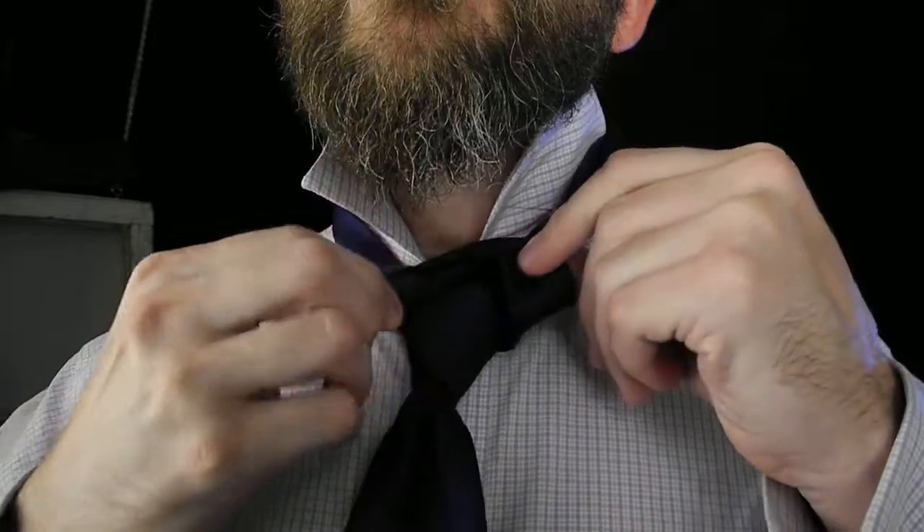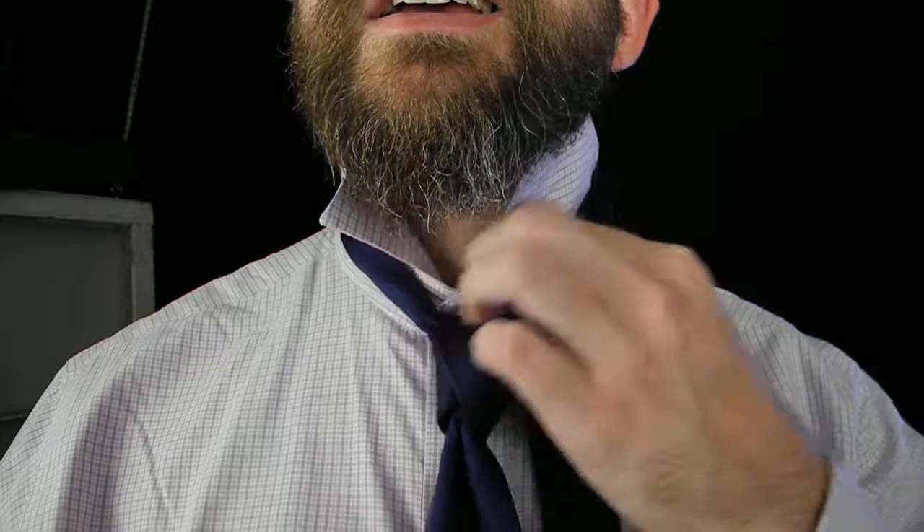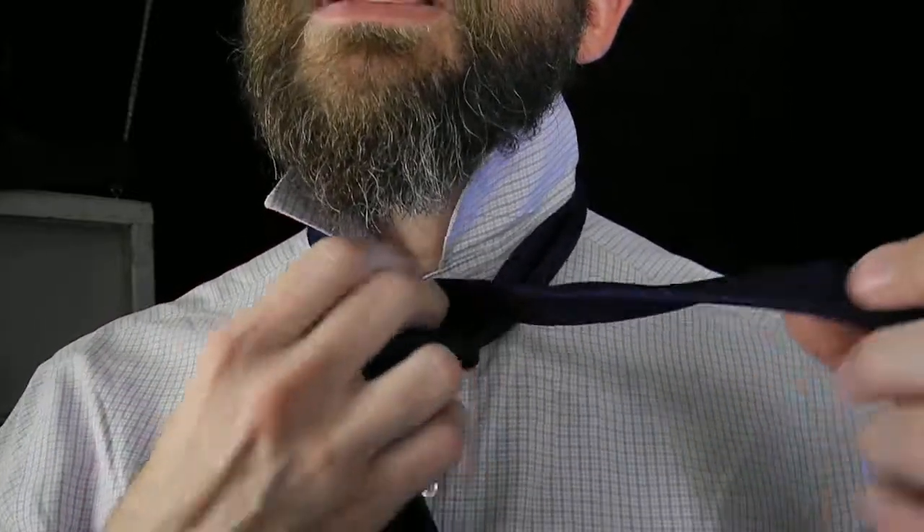Taking it down — there are no cheats for removing it. You have to reverse each step to take it back off once again.